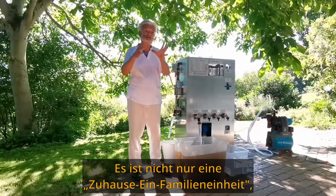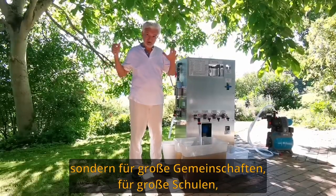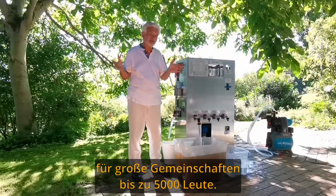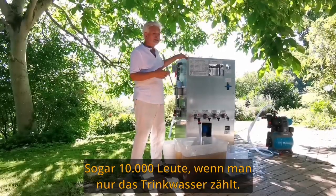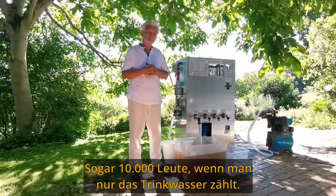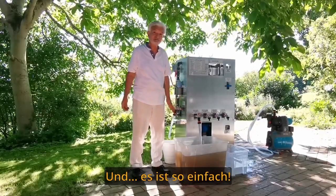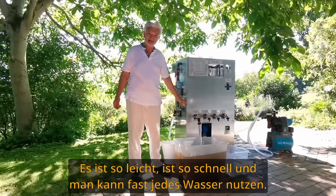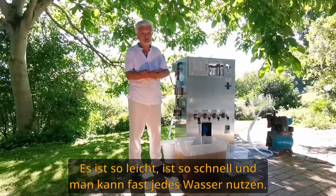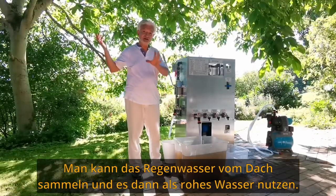It has a big capacity of filtering. It's not just a home, one-family unit, but for a big community — big schools, big communities of up to 5,000 or even 10,000 people, counting just drinking water. And it's so simple, so easy, so quick, and you can use almost any water.